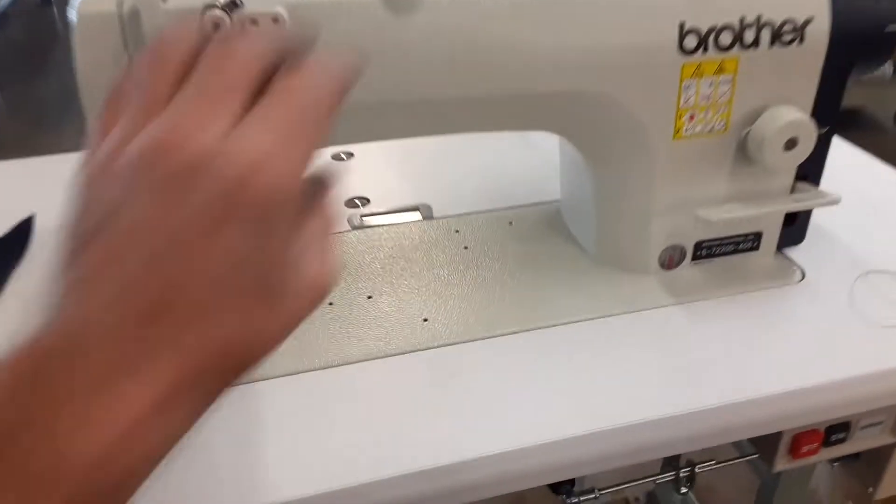These are modern sewing machines. They are a newer model than I thought they were, so that means they are really new. So let's check out what they got under the hood — let's look under the hood.